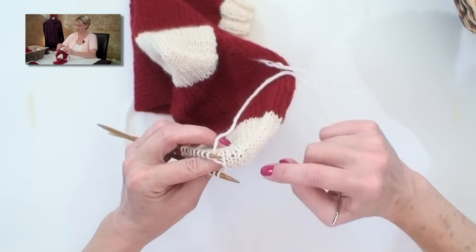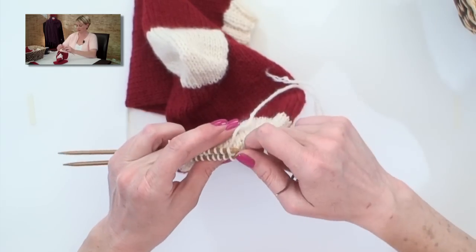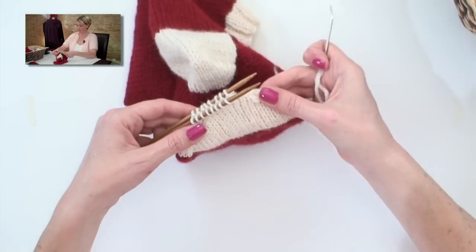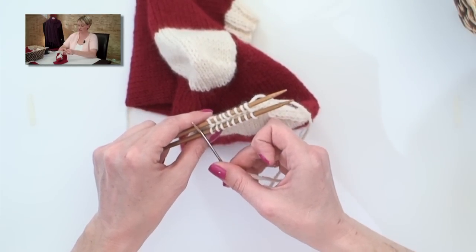Now take a look — it is awesome. The Kitchener stitch is awesome: it doesn't leave a seam, it completely duplicates the way the knit stitch goes, and it's a great way to close up the toe of a sock. Finish across the rest of the stitches, and when you're done, poke the end to the inside of the sock, weave in the end, and cut it short. And then you have a finished stocking.